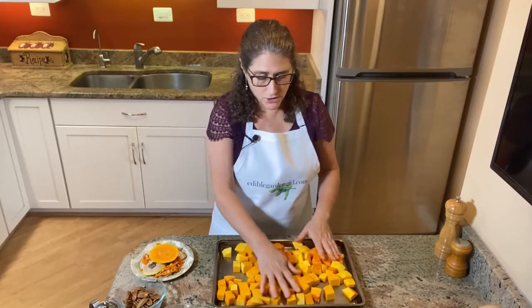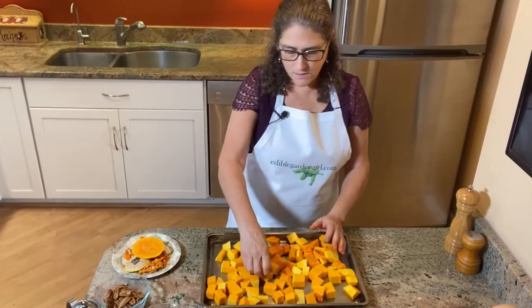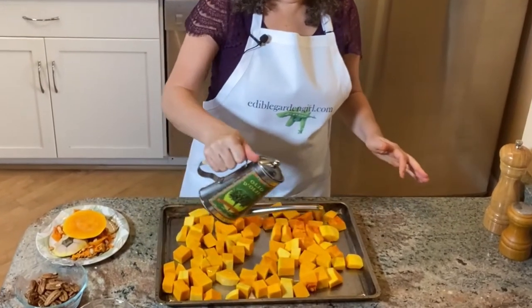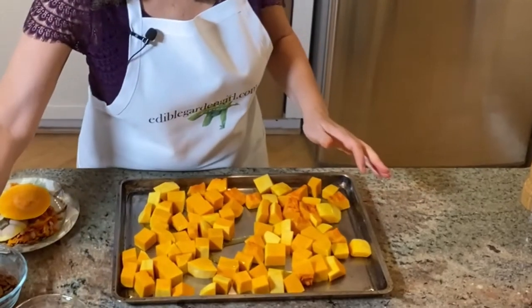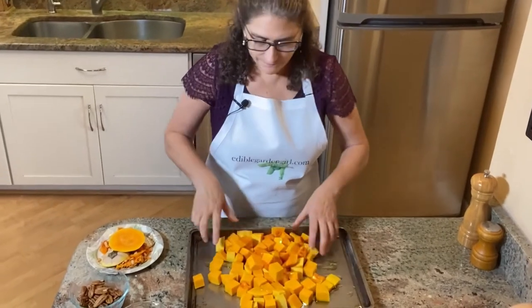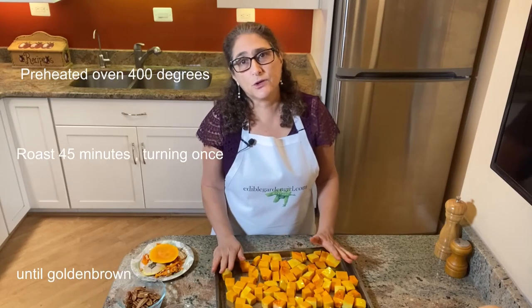Now I'm going to put my butternut squash on my baking sheet and toss it with olive oil. Just drizzle the olive oil over it — you don't want to use too much. You can either use a spoon or your hands to mix them up. I love to get my hands dirty, so our butternut squash is ready to go in the oven.